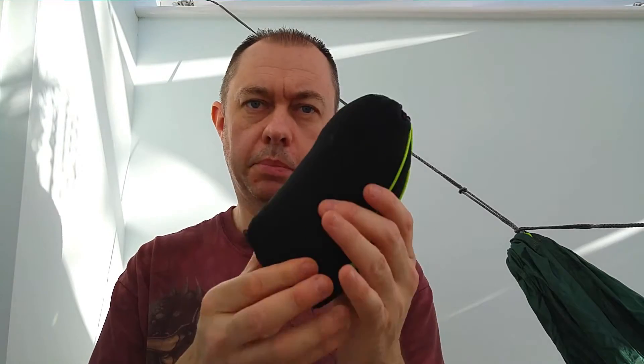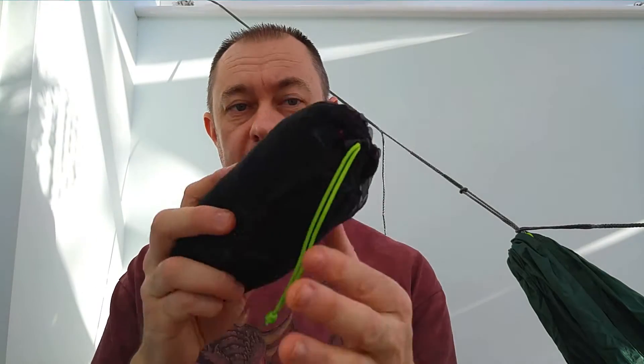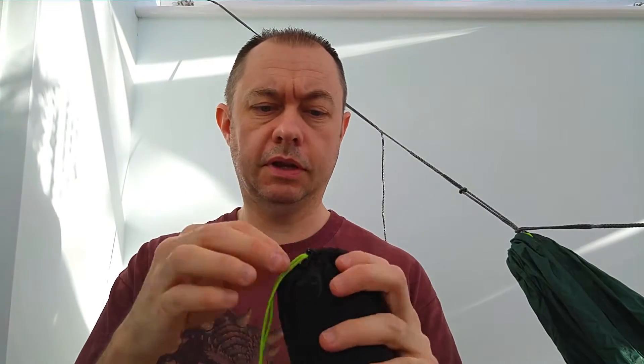Hi, I'm just doing a quick video on the Tap Blade Shadow Hammock. This is particularly the bug net — it's quite unusual so I thought I'd do a quick tutorial on how to use it. It's 70 grams, it's tiny, it's a half bug net and you can put it on or take it off your hammock without undoing any of the suspension, so you can just put it on if the bugs are bad or take it off if there are no bugs out.